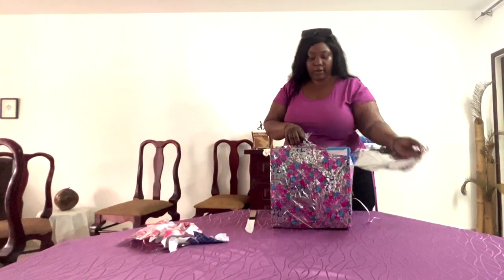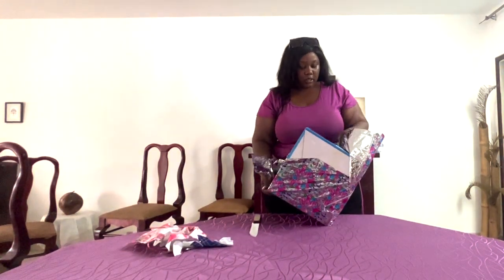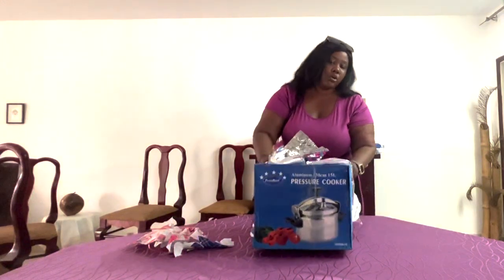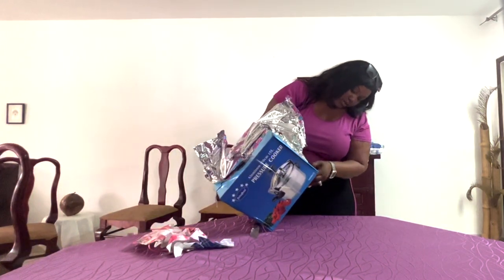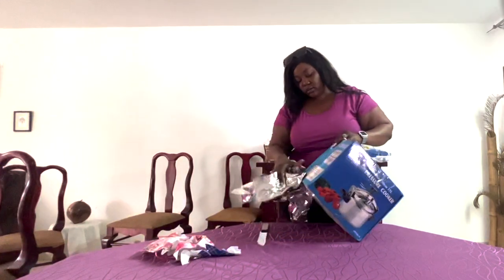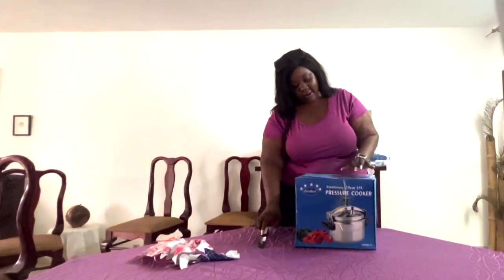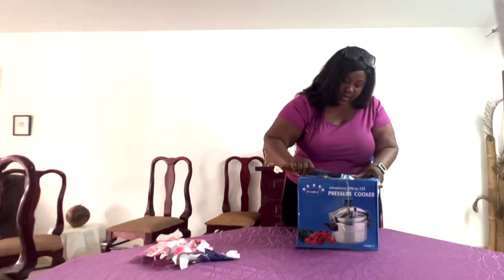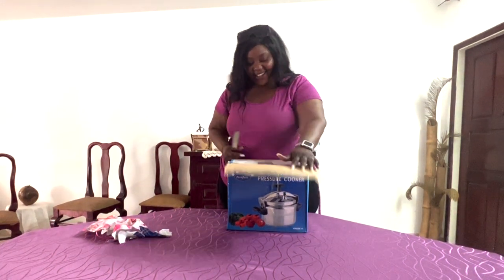Last but not least in terms of gifts, we're going to open this last one. It really warms my heart opening these gifts — some people don't get anything on their wedding day. You don't have to give something, but one of my love languages is receiving gifts, so when people came to our wedding and gave us gifts, it really warms my heart. Based on the box I'd say this is a pressure cooker — but you never know. Let's open it up. Oh, it really is a pressure cooker!